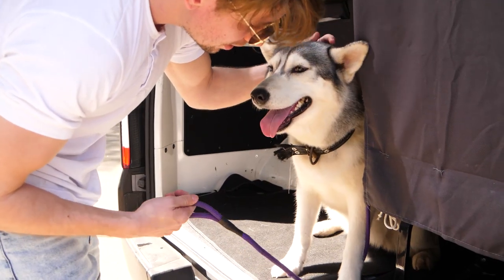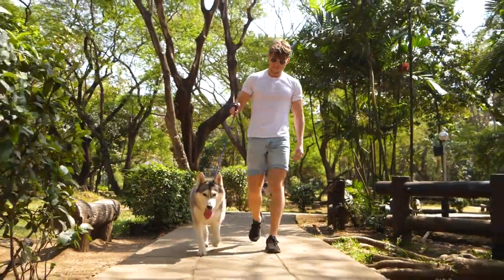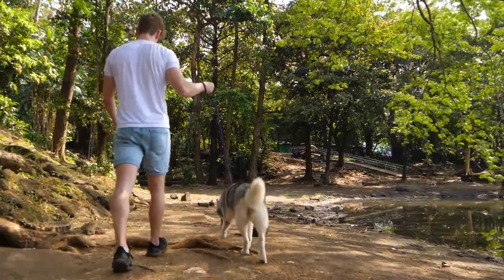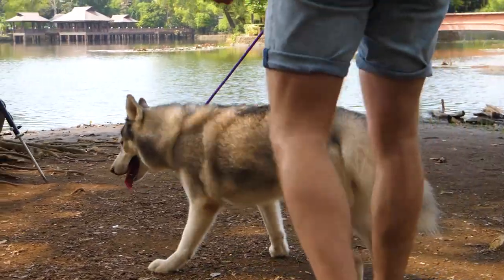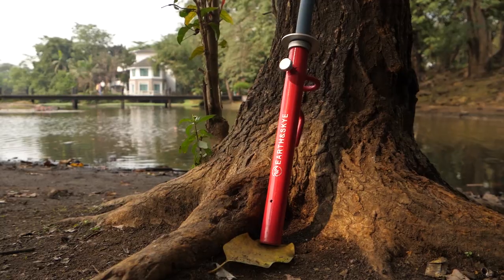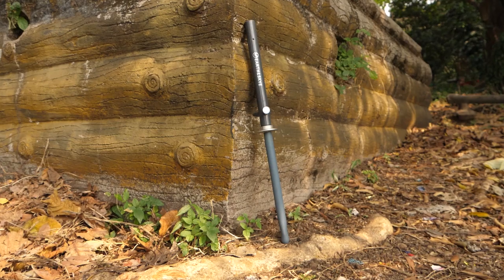Out camping or don't have an enclosed yard, worried about leaving your pet unattended? Have the peace of mind to leave your dog unsupervised while still giving them the opportunity to run around using Earth and Skye's Dog Tie-Out Stakes.